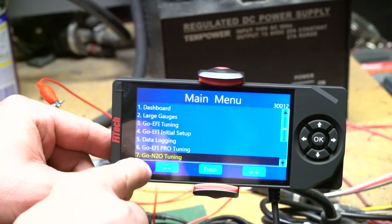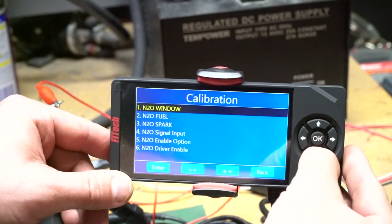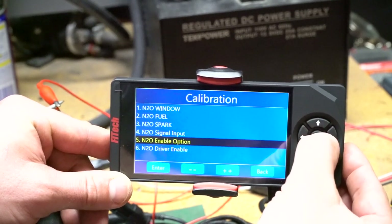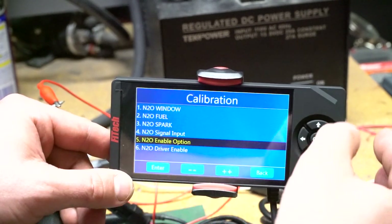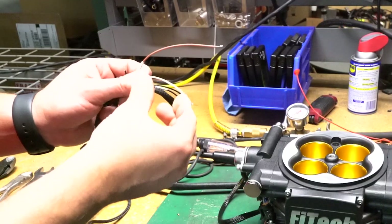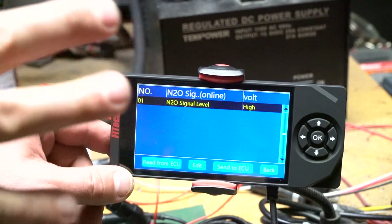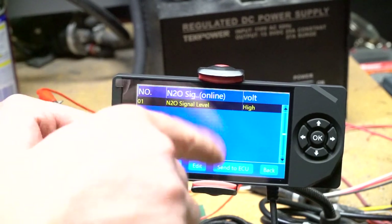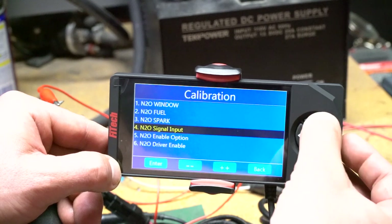We'll go back and now we have our GO N2O tuning setup in the setup menu. We have a few different options, but for initial setup we want to go to driver enable, turn it on, and send it to the ECU. Then for our second option, the enable option, we also want to enable the nitrous. For our nitrous signal input, we have option high or low — this is for our white wire, the nitrous in. If you have it set to high like we do, you hook it up to 12 volts; when the system sees 12 volts it turns on the nitrous section and waits for all the window switching to enable. If you go to low, that would be a ground input. We'll leave it at high and send it to the ECU.